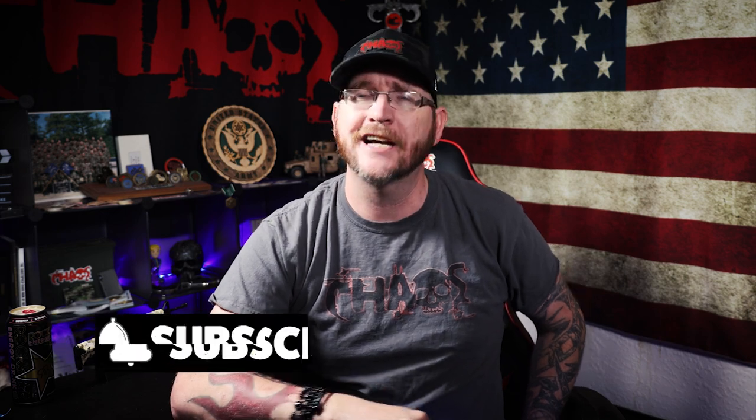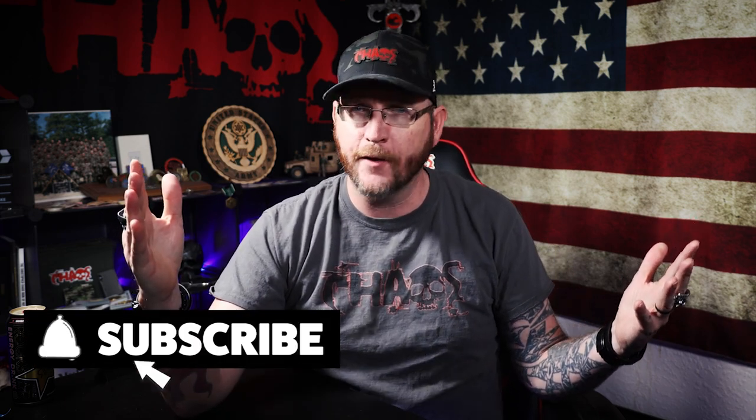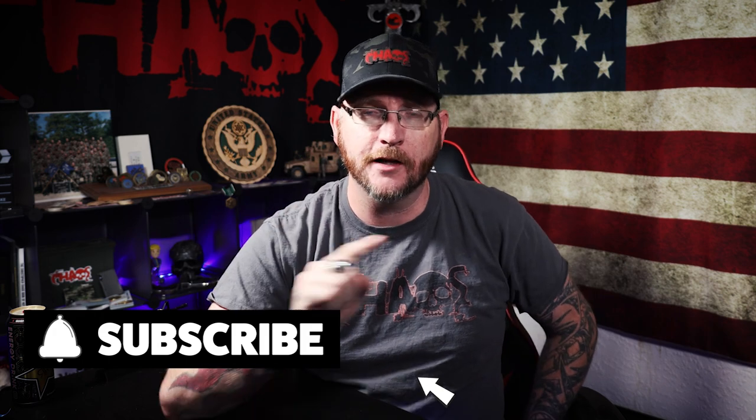Make sure you stick around to the end because I even have a bonus tip to help some people out. If this is the type of content you want to learn about the Army, make sure you are subscribed to this channel. We're trying to get to 100,000 subscribers before the end of 2021. Click that bell to get alerts as soon as new videos go live and become part of that notification platoon. Now let's dive into these three tips for getting your Army gear clean.